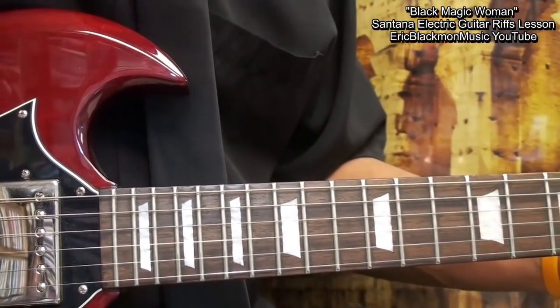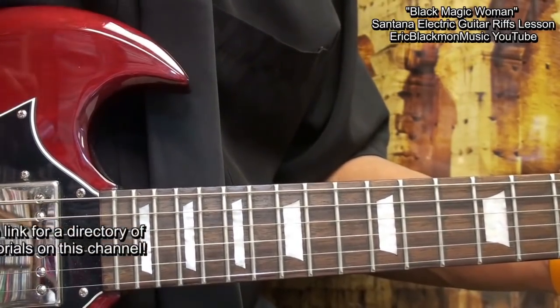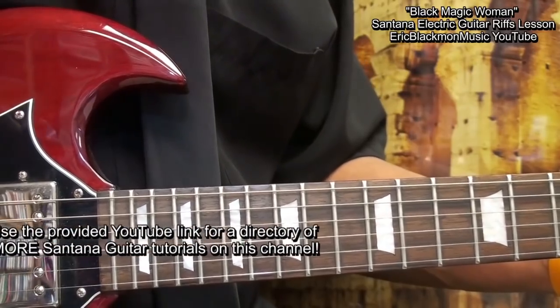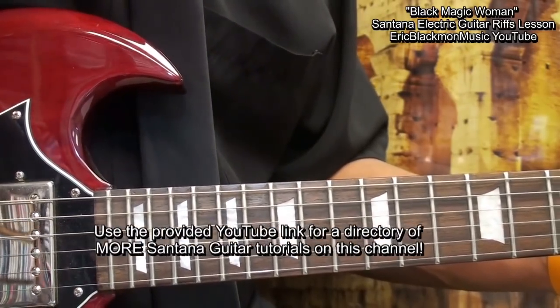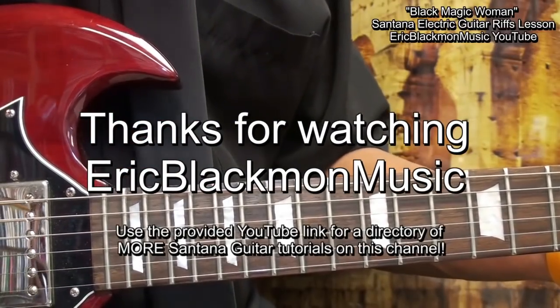I think there are enough riffs to keep you busy for a while. That's riffs from Black Magic Woman by Santana on electric guitar. Thanks for stopping by and have a great day.